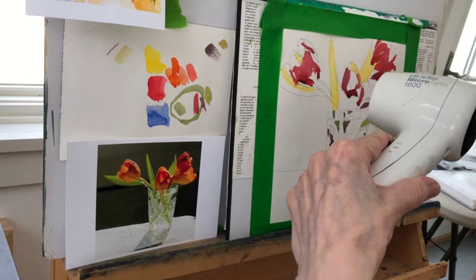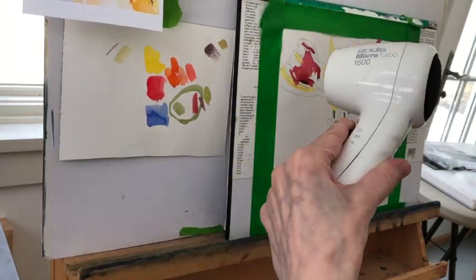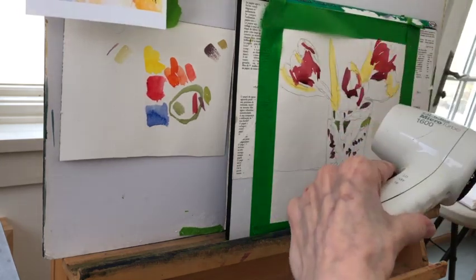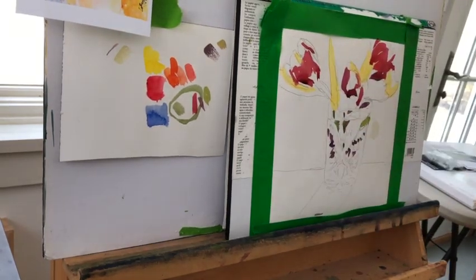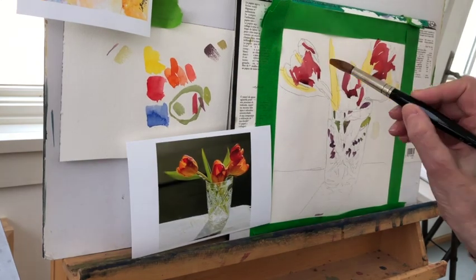Something that's weird about photographs is they take away your lightest lights for the most part, and they're also confusing because they'll give you a lot more of the dark darks, and sometimes the darkest darks kind of disappear and you can't even see what the shapes are. So you have to compensate for that.